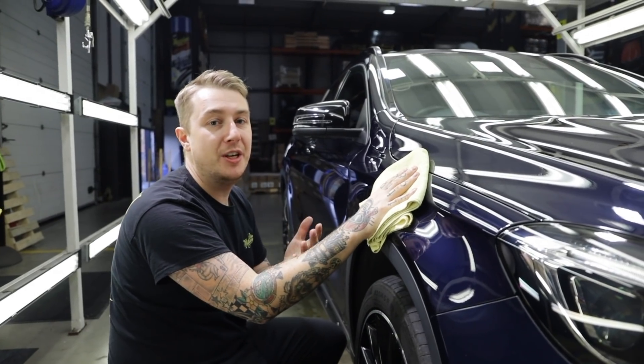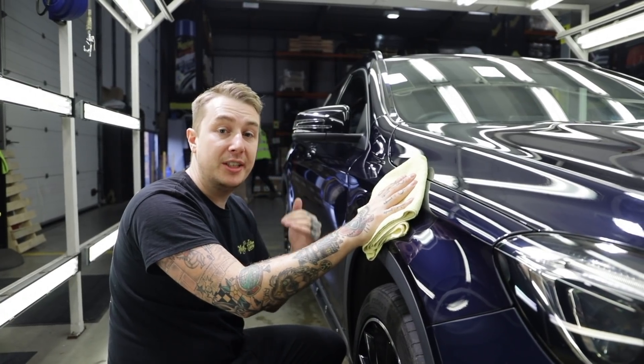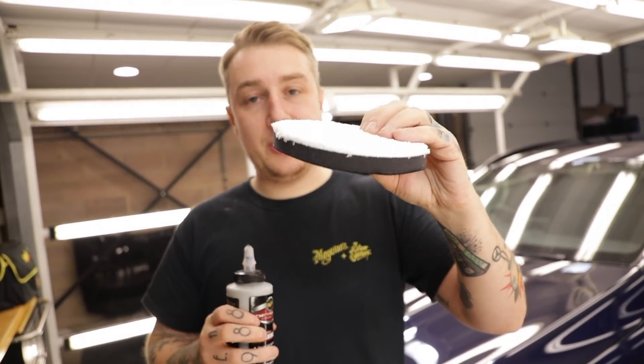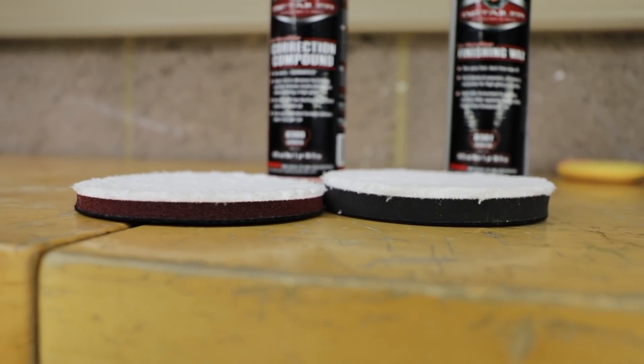The reason we're doing this video is to show you that we have these products to help you if you are an enthusiast and want to take your detailing to a professional level. Now the enhancement is done and we've gone around the car with the correction compound and the cutting disc, we're going to move on to further gloss enhancement and protection using the finishing wax and the finishing disc. Compared to the cutting disc, you'll notice there's more foam on this, so it's softer on the paint.